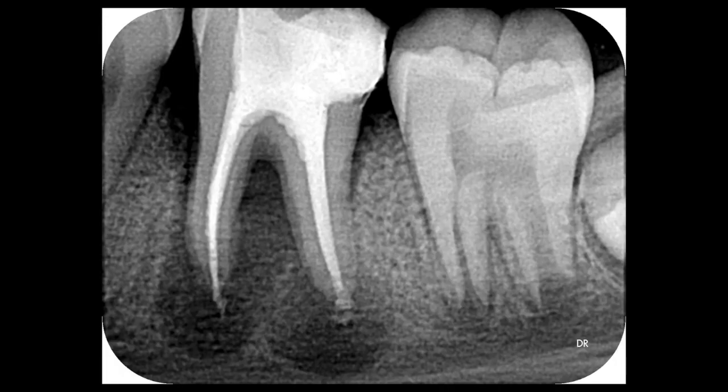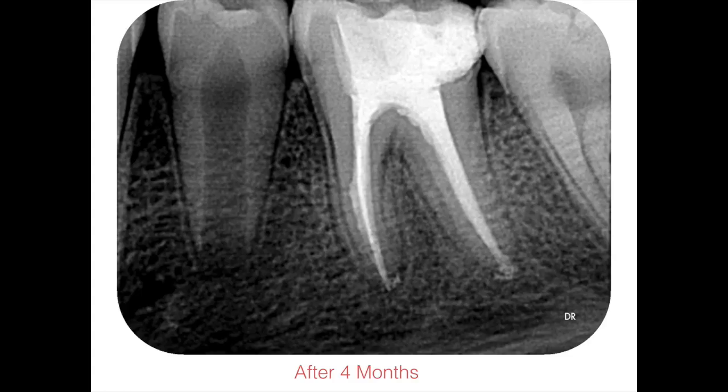After injecting the sealer, smaller-size cones were placed, a GI restoration was placed, and the patient was sent home. This is the immediate post-obturation radiograph. As you can see, the canals filled all the way to the apex, with a small puff of material out the end of the canals — but that's not a problem since the material is very biocompatible. Because of the mobility, the tooth was also splinted to the second molar afterwards.